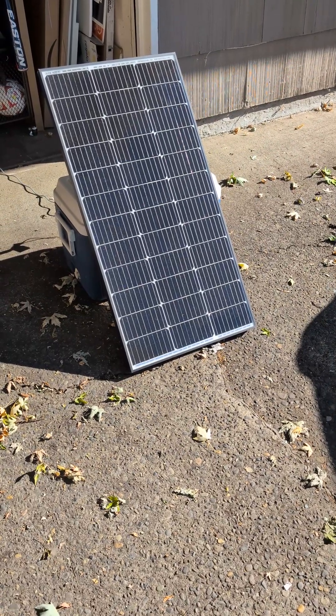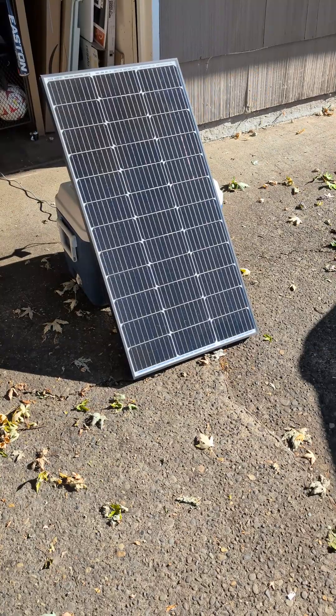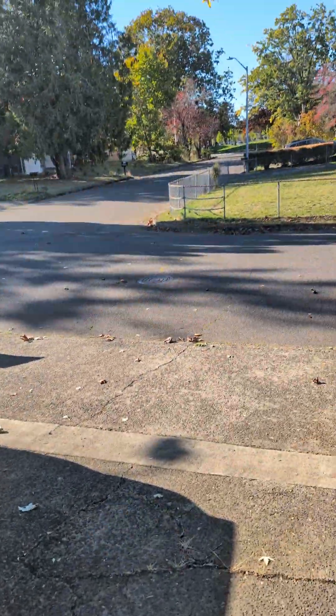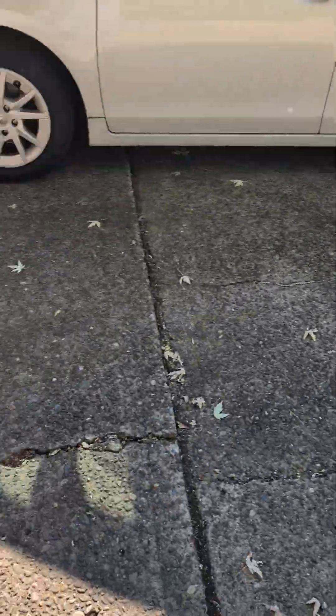Let's try something kind of fun here. This is a 100-watt JJN solar panel sitting on my driveway, propped up against an old cooler here in beautiful, sunny Portland, Oregon — late fall in Portland, Oregon.